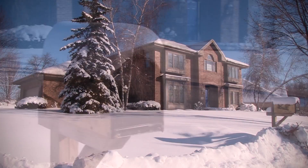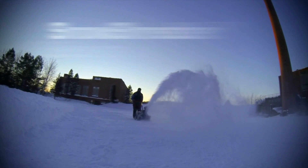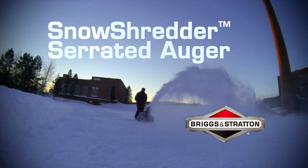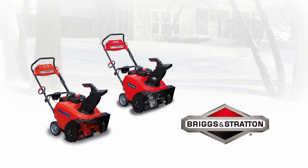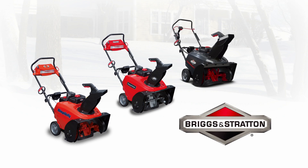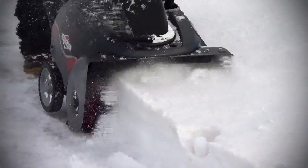If winter is winning the snow removal battle, it's time to get serious. Introducing the new Snow Shredder Serrated Auger from the Briggs & Stratton Power Products Group, available on Simplicity, Snapper, and Briggs & Stratton single-stage snow throwers. This new innovation makes clearing even the toughest snowfalls easier and more efficient than ever before.